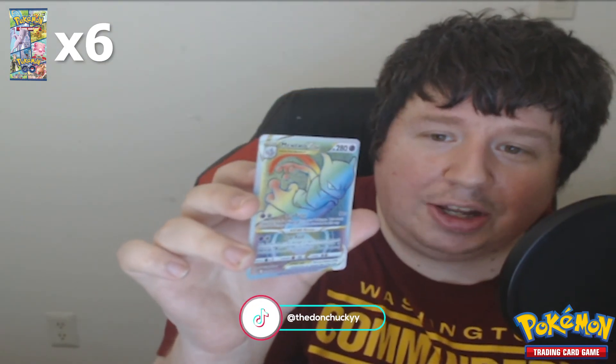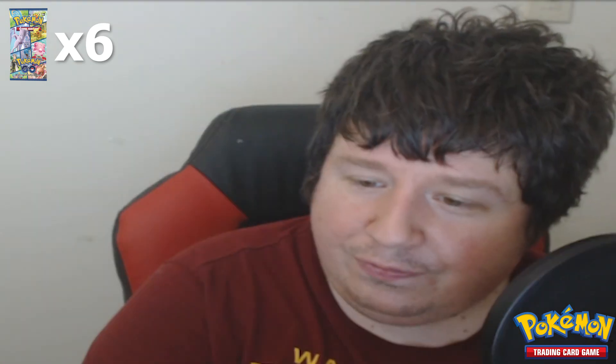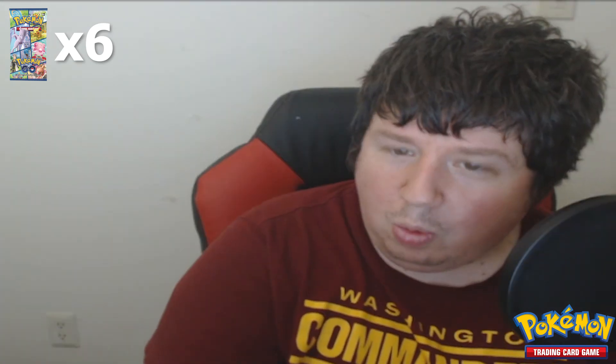Trying to get into focus here — this is freaking crazy looking. Mewtwo! Whoa. Okay, that's dark energy obviously. Candela, Charmeleon, and finally a lure module. All right, so we're gonna grab all the cards that were good and show them off real quick.